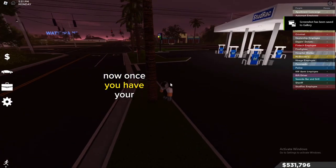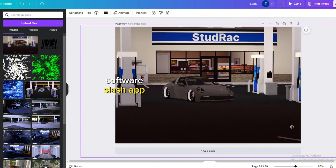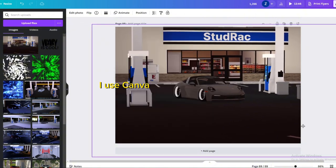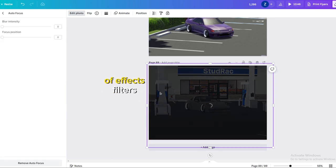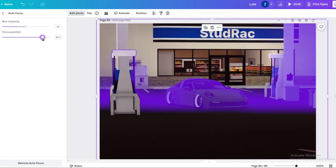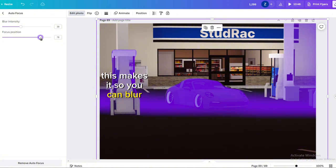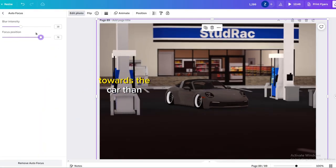Now once you have your beautiful pictures, go over to your editing software or app. I use Canva. Canva offers a wide range of effects, filters, and it's very good for quality. The best feature of them all is autofocus — this makes it so you can blur the background of any photo with a click of a button and puts more attention towards the car.